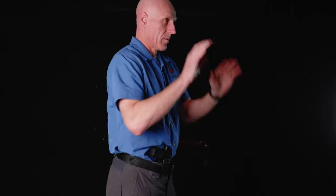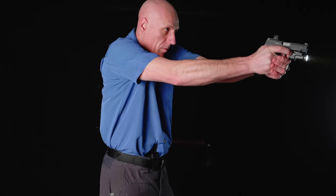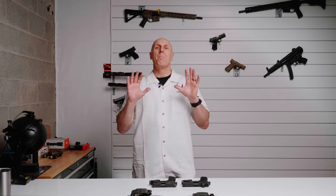A stiff holster like a Kydex holster is going to allow you to more easily reholster — it's not going to collapse on you. That way, when you're out at the range training, you can actually get that pistol back into the holster when you need it. You may look at two pistols and think they look similar, but they're not going to fit in the same holster.